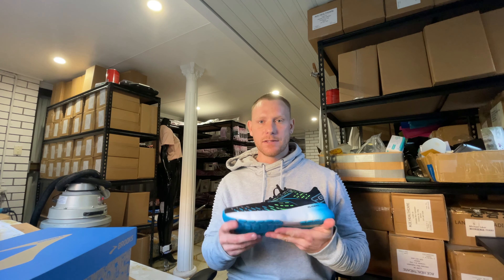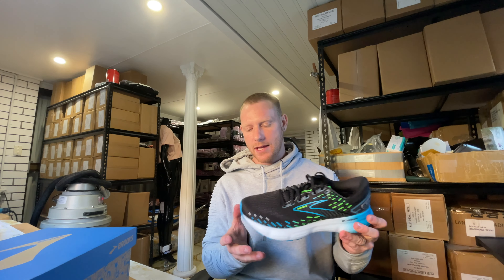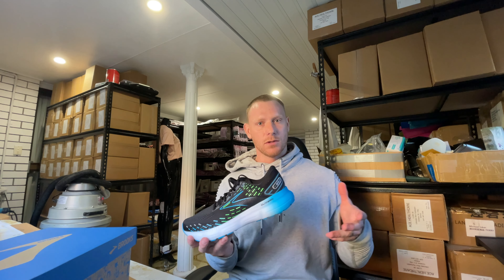I'd like to thank Athletes Foot of Pacific Fair for supplying us with the shoes here today. I hope you've enjoyed the review — we'll see you soon.